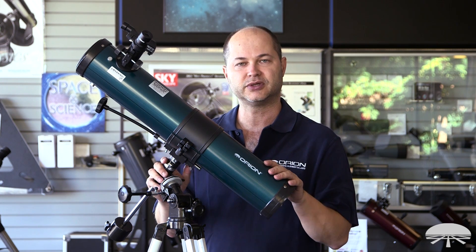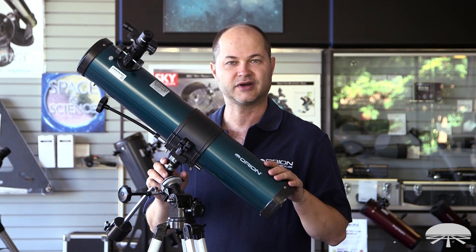Well, there you have it. This is the Orion Space Probe II 76mm equatorial reflector. Thank you very much. Clear skies.